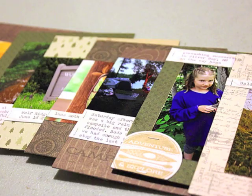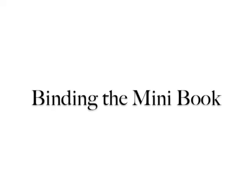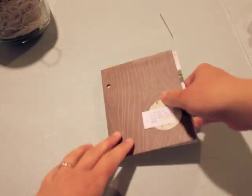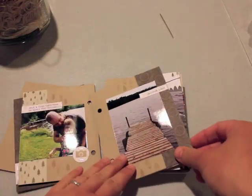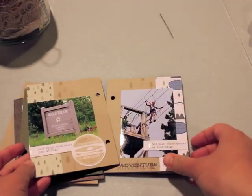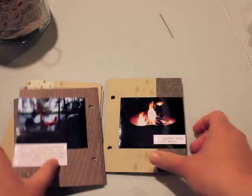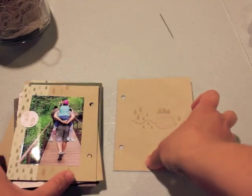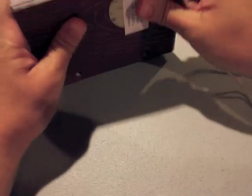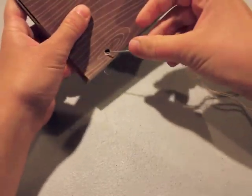Now we're ready to bind the book. I'm going to teach you a stab stitch binding, which is one I've done for many years. The tabbed mini book page die is really nice for this technique because you've got your holes already punched — they're a great size so you won't struggle with getting your thread through a smaller hole. One disadvantage of this binding technique is that the book is not going to lay flat when you open it, so keep that in mind.